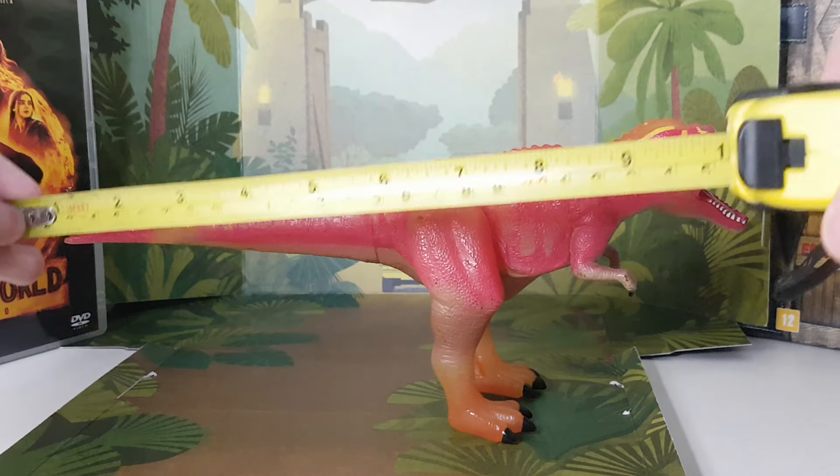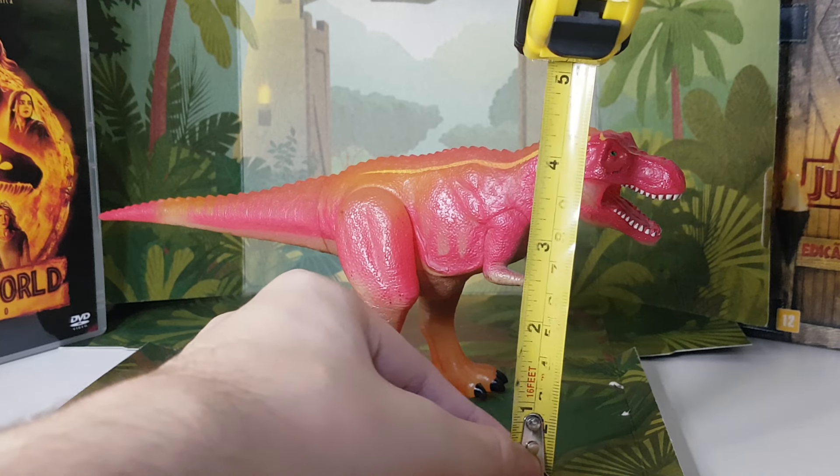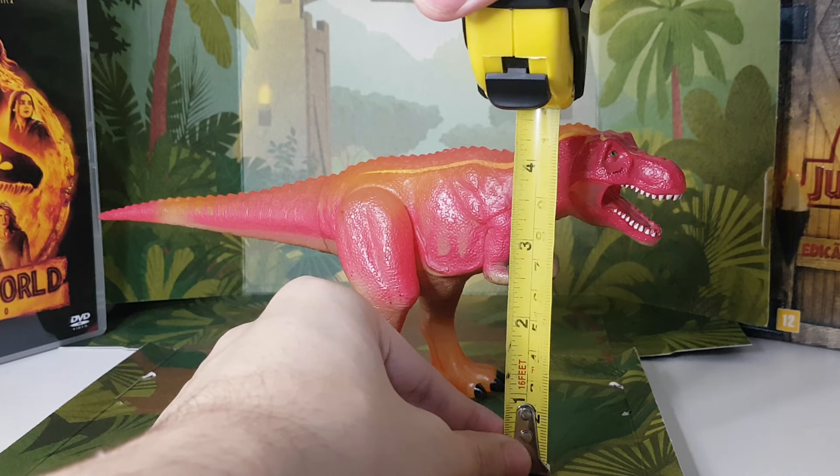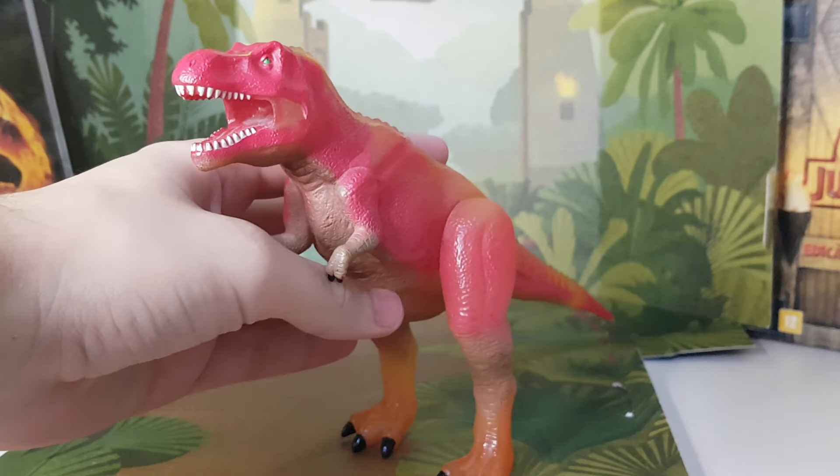Now for the size measure, from the tail to the head. It's not that difficult to keep him standing. Most of the time I put him like this because with the tail down it's guaranteed he's not gonna fall.